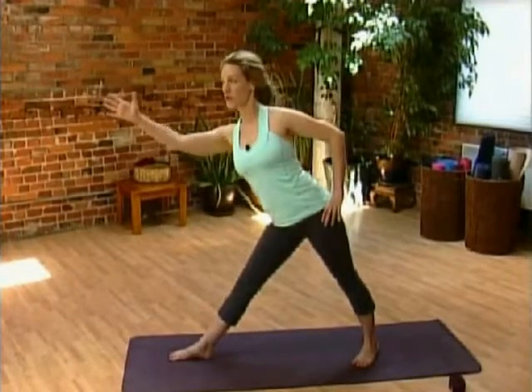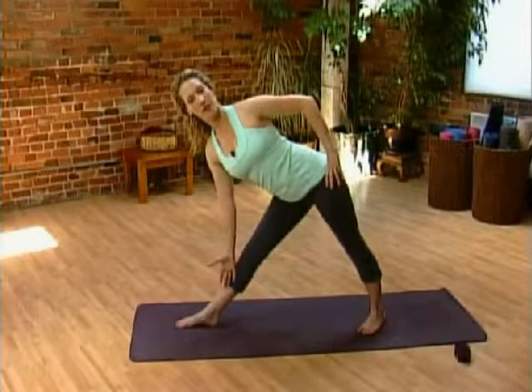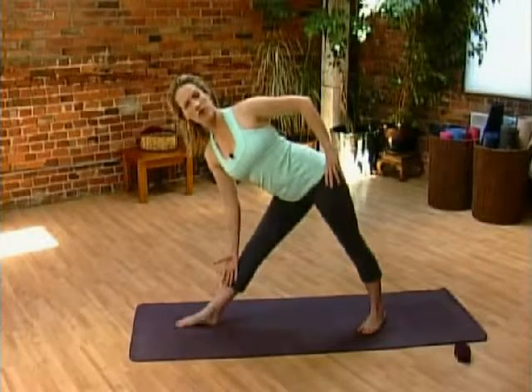Straighten the legs up, reach your front arm forward and reach as far forward as you can. When you can't come down anymore, gently drop the hand somewhere on the leg. Try not to put too much pressure there.